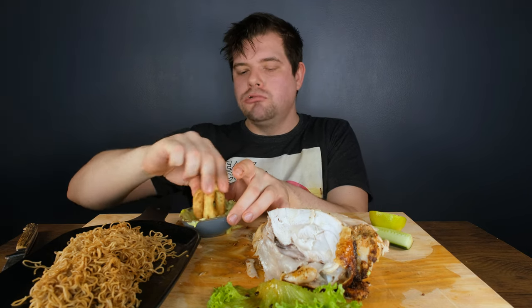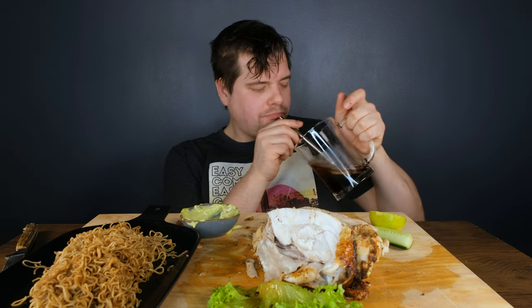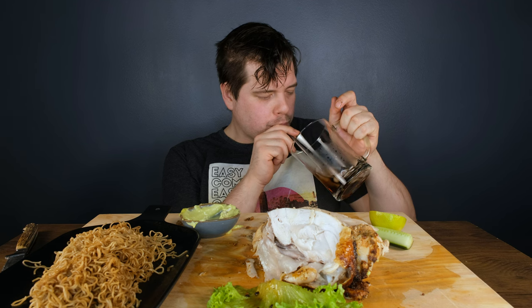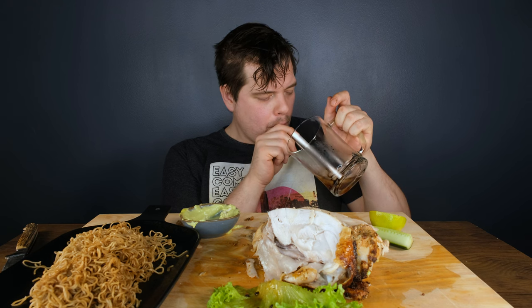It's very spicy, so the meat is here. It's so delicious. It's delicious — really delicious. I like it too much.